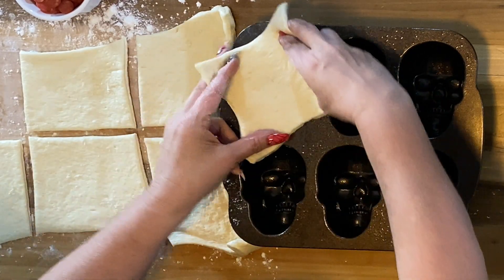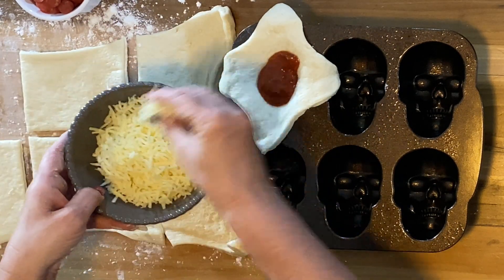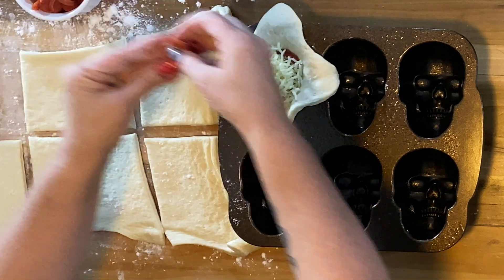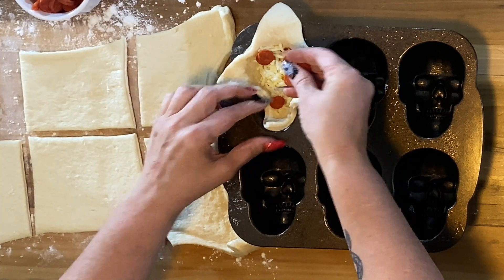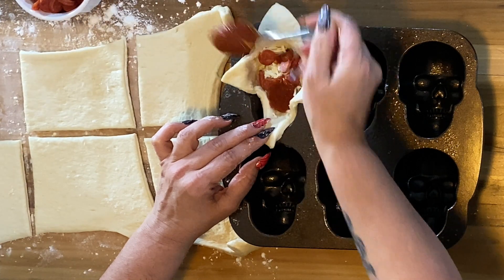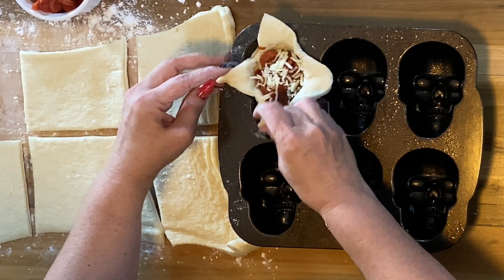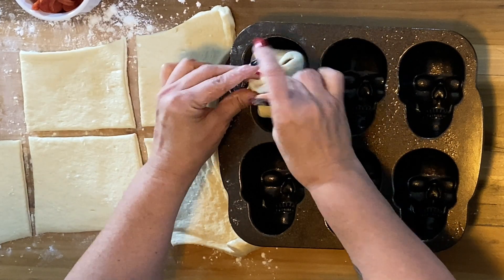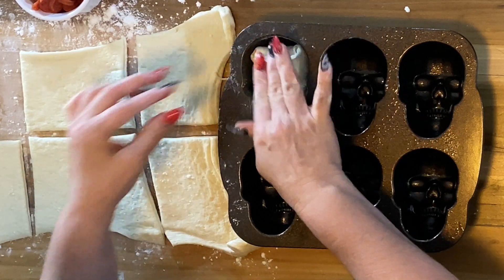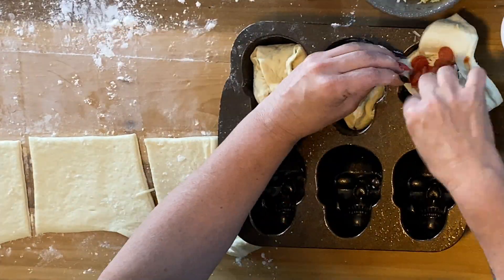Take one square and lay it onto the skull opening. Using a spoon, put about two tablespoons of sauce into the dough, followed by some cheese, pepperoni, then more sauce or more cheese. I don't have exact measurements for this — just put however much you want, one teaspoon at a time. Don't overfill it or you won't be able to close the dough. After you finish one, pinch the dough closed. There's no magical way to do this and your fingers will get messy — just try to get them closed without everything coming out. Push it down a little so the dough pushes against the skull design, and repeat with the next five pizza skulls.